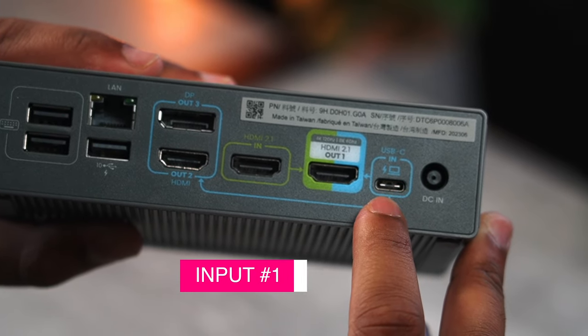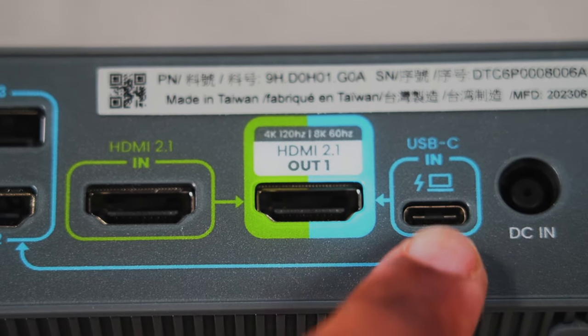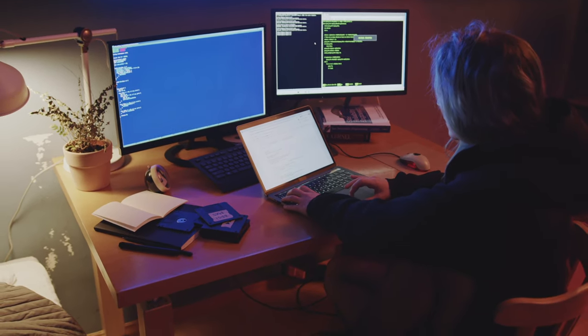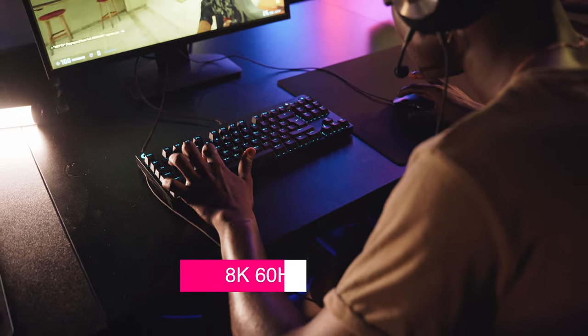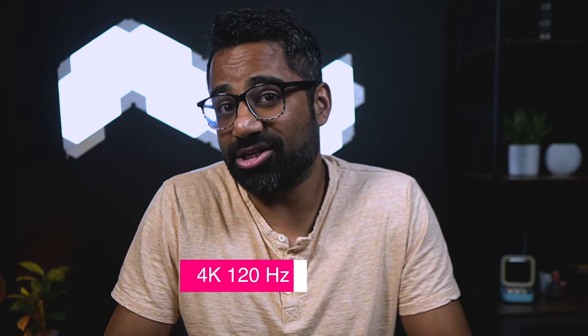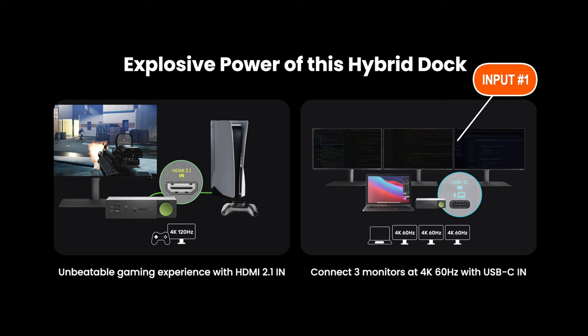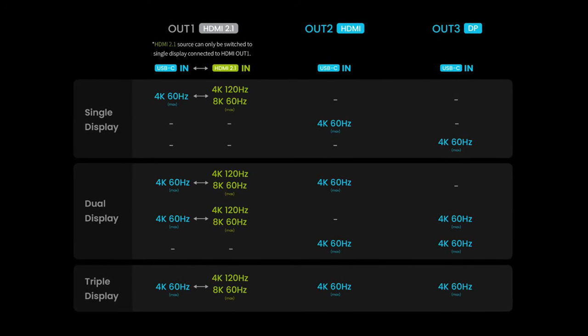The unique part about this dock is you can have up to two separate inputs for your display setup. Say you have a gaming console or two computers you wanted to hook up — with this dock, that is not a problem. Keep in mind that if you have a dual or triple monitor setup, your secondary input like a gaming console will only be able to output to one display. The upside is it can support up to 8K 60Hz or 4K 120Hz. With a dual or triple monitor setup, you can still output to all displays at 4K 60Hz for one input device and 4K or 8K from the other. There's an easy-to-read chart on BenQ's site that outlines the configurations supported.